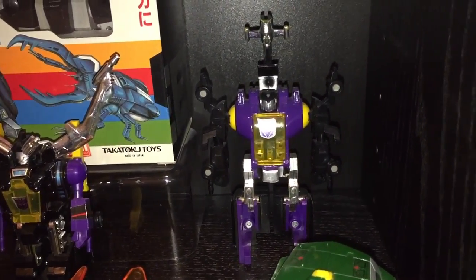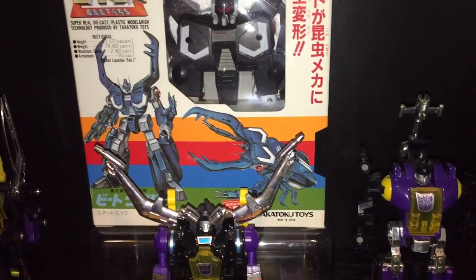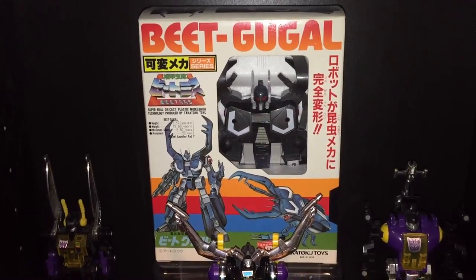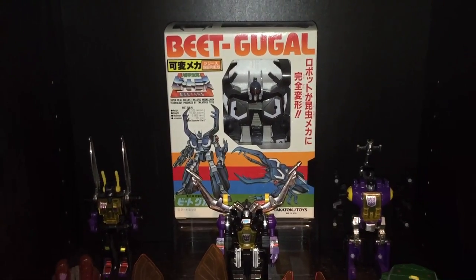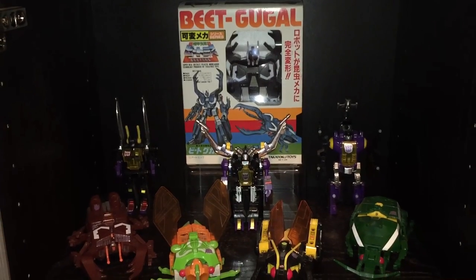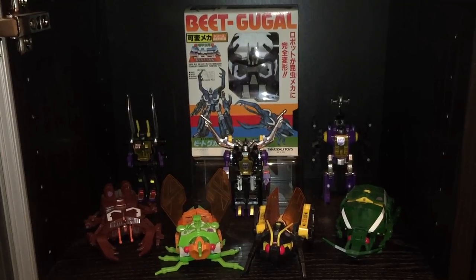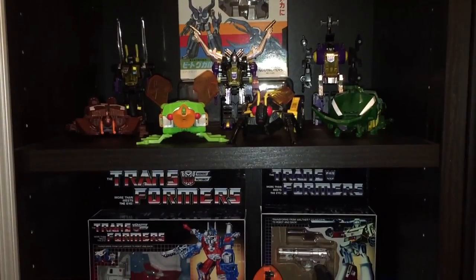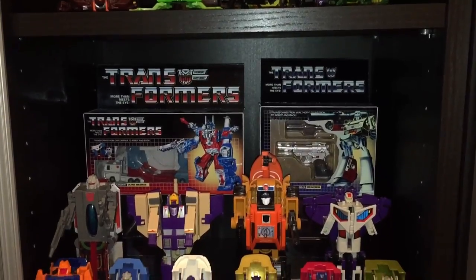Now if I'm not mistaken, Bombshell and Shrapnel were renamed in the more recent Hasbro reissue of the figures — I just don't have that particular set, so unfortunately I don't know the new names. The boxed figure in the background is the original version of the deluxe sized Insecticon Chop Shop. Back in the 80s when interest in Transformers was exploding, Hasbro didn't have enough figures to release, so they licensed figures from other toy companies — that's how we got the deluxe Insecticons, Omega Supreme, and of course Jetfire.